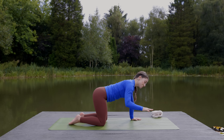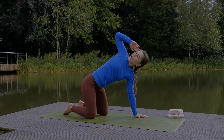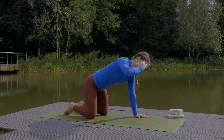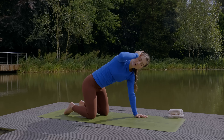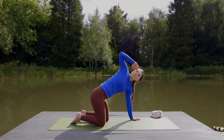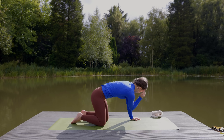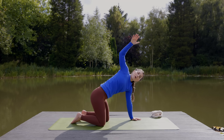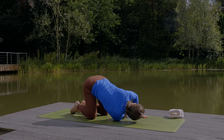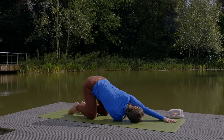Bring the right fingertips to your temple. With an inhale lift the elbow up and turn the chest open. As you exhale come back down, bringing the right elbow to tap the inside of the left. Inhale to lift, turn the chest open. Exhale to tap elbow to inside of elbow. Three more times, moving at the pace of your breath. Try to move through a full range of motion. On the final inhale, extend the arm up reaching to the sky. As you exhale, thread the right arm under the left to lower down into thread the needle. Rest the shoulder and the head on the mat. The left hand could stay by your side or you could reach the arm forward. Pause for the next three breaths here.